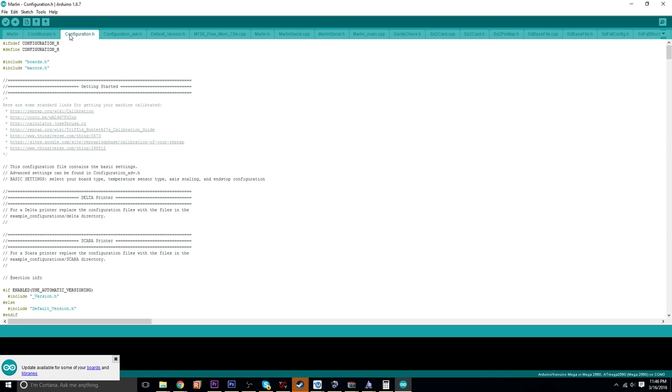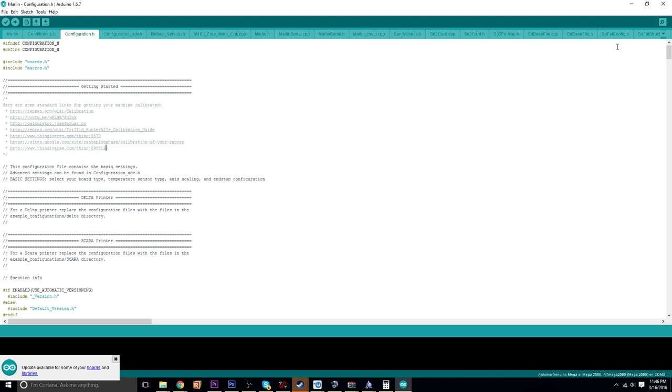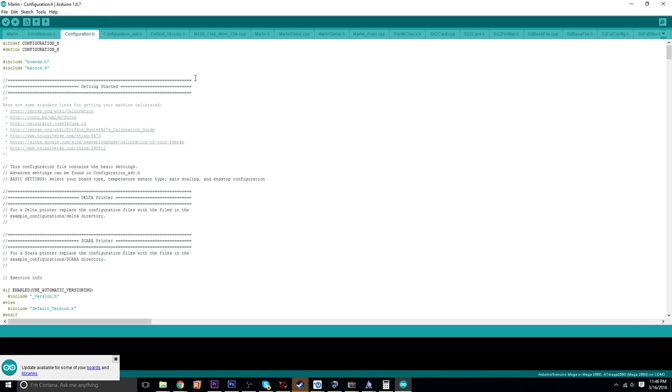This is the Configuration.h file. If for some reason you open up Marlin and it doesn't specifically show that, it should be up here. Or if you go all the way to the arrow on the right side and click that, it'll list all of the files within. Just click Configuration.h.